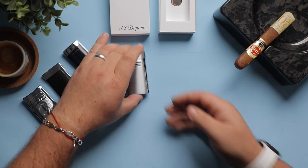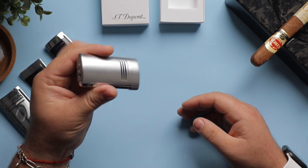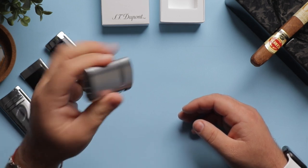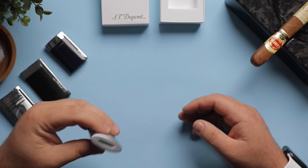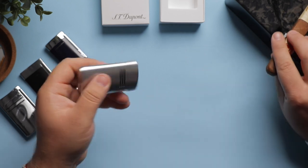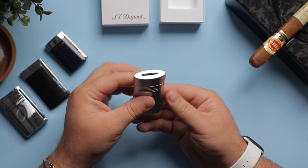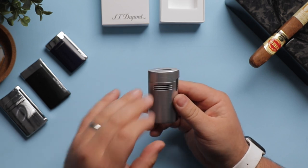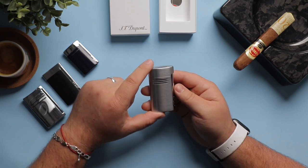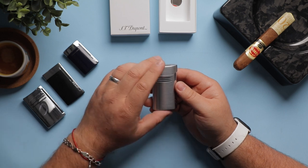It is very ergonomic. It fits well into the hand and it also has a safety mechanism that stops it from releasing gas and accidentally lighting itself when you have it in your pocket, or when you're holding it the wrong way while distracted trying to light up a cigar. The flame is a 20 millimeter blue flat flame, so everything it touches will burn.